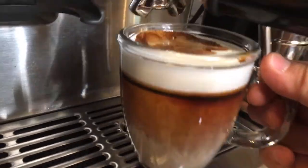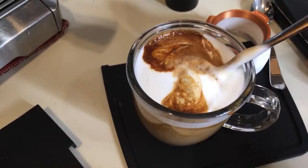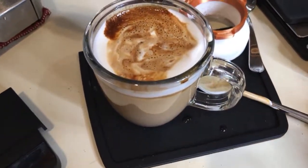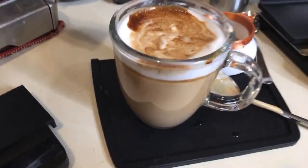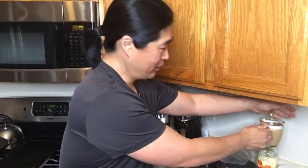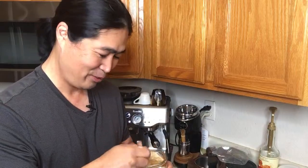It looks really pretty with a beautiful foam on it. If you guys like to play with different recipes, I highly recommend it. I think at Starbucks they call this an 'Undertow' — a kind of secret menu drink. If you want something sweet, I'm going to try this as-is first, but you could also add a couple pumps of caramel. This is a caramel macchiato at its best — fantastic!